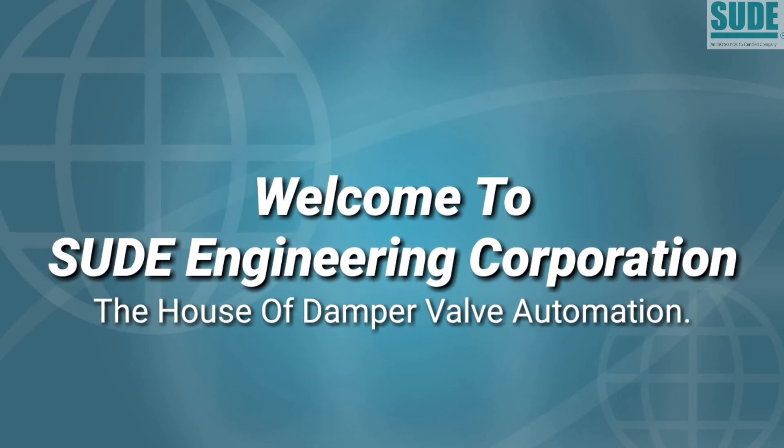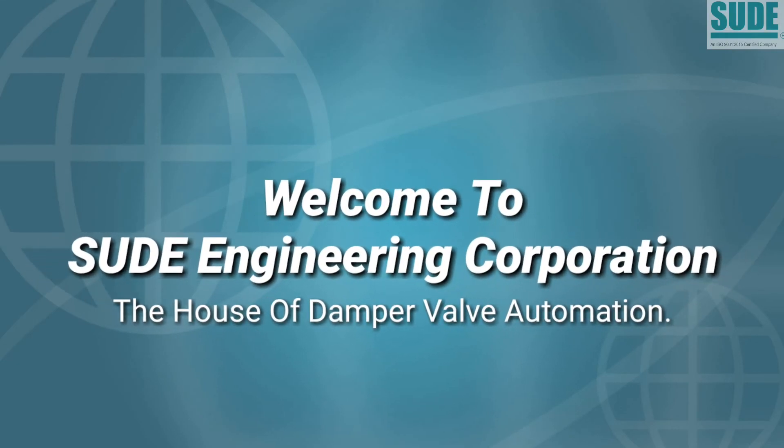Welcome to SOODE Engineering Corporation, the house of damper valve automation. Let's check the new updates from factory. 3, 2, 1.